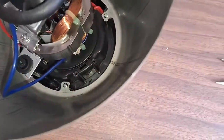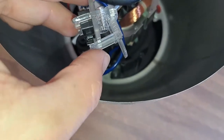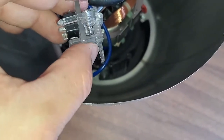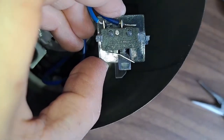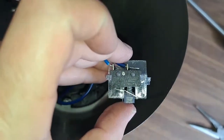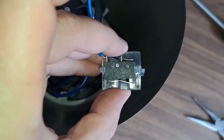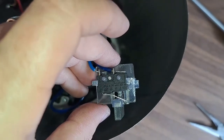And as you tie it down, it is supposed to press the switch. But it's not doing that. So what I've done is I have bent the plate a bit. If you bend it down, it's going to press down on that switch, which should give it power. So let's try and see if that works.